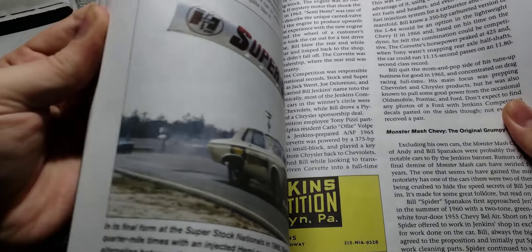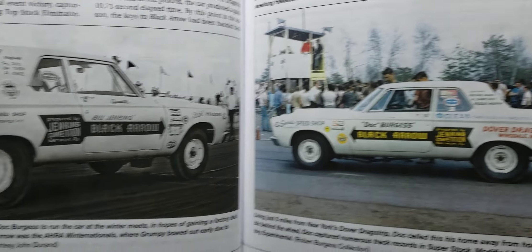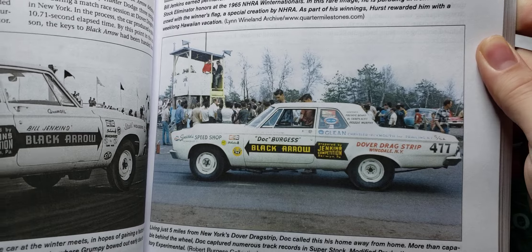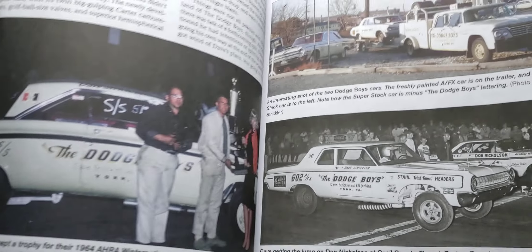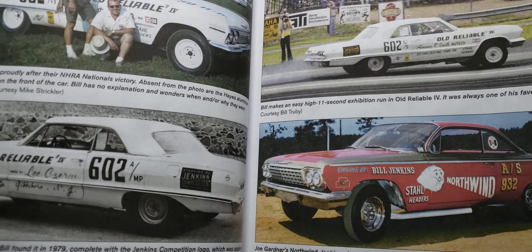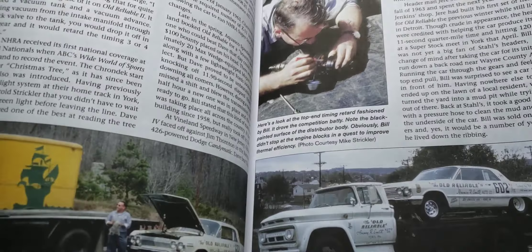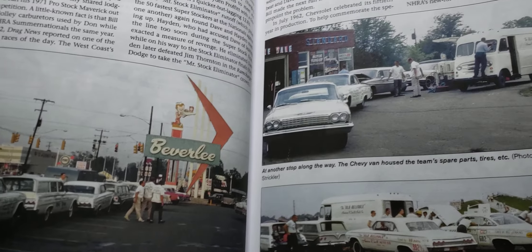It covers the Camaros, even the first car that Grumpy raced — the Black Arrow — that's what got Bill Jenkins into drag racing. It goes back even further, covering the Dodge Boys. Grumpy had his hand in tuning cars and building engines — Old Reliable. Great reference photos.